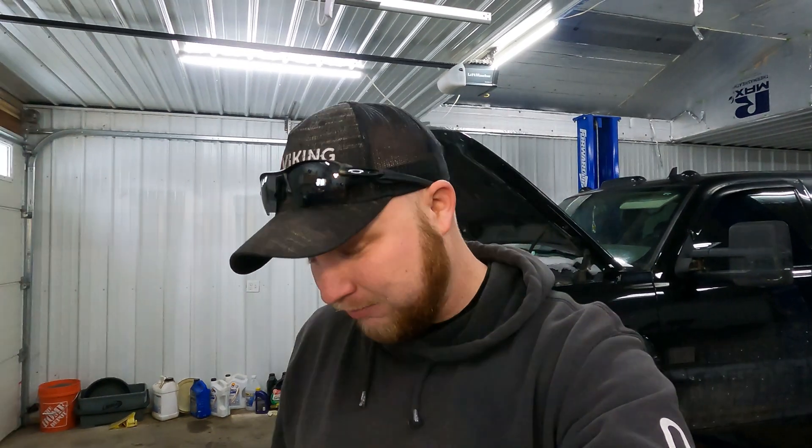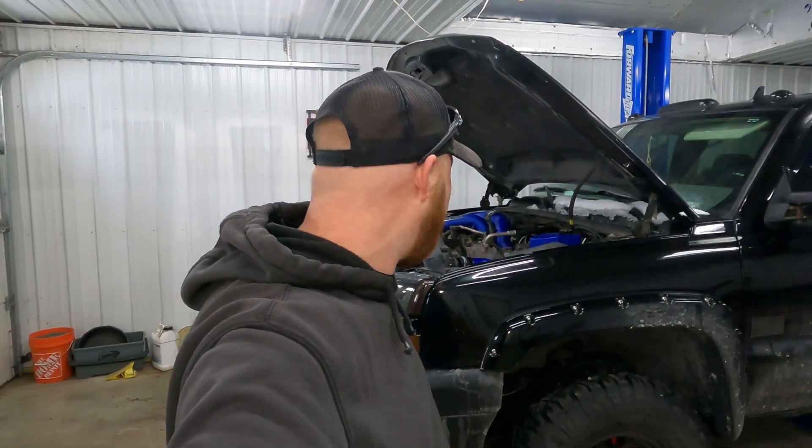Hey everybody, welcome back to the channel. Thanks for stopping by. Today we're back at Eric's shop, we've got my truck in the shop. We're going to be working on some fuel rail stuff — specifically installing a PPE ported fuel rail fitting. I'm pleased to announce that this video is sponsored by truckmasterdiesel.com. A big shout out to Josh for sponsoring today's video, as well as PPE.